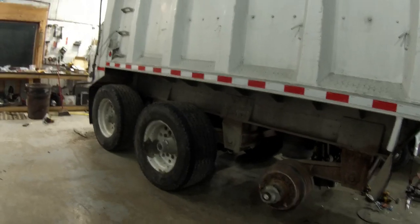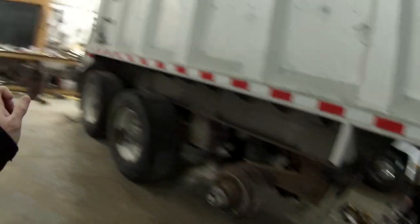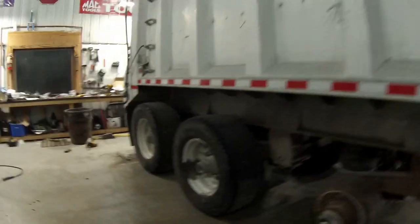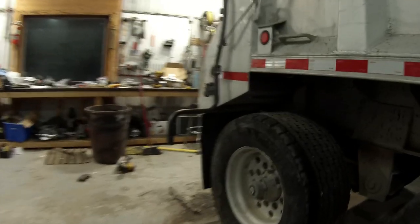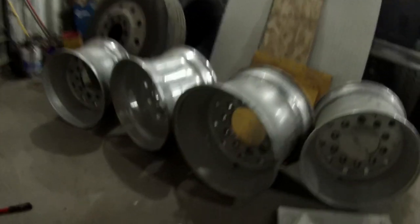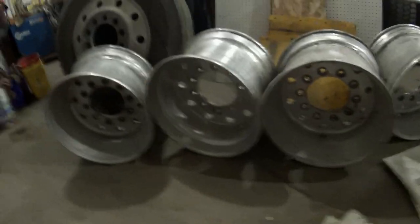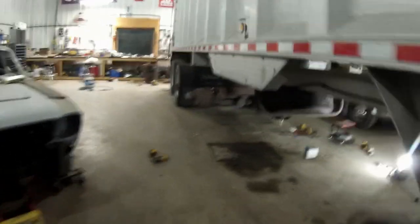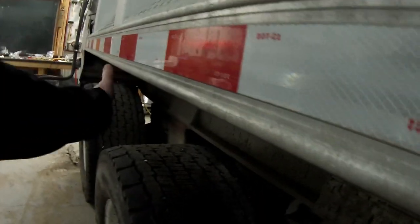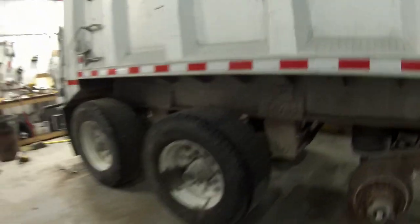Some trailers and trucks have super single axles on them, which are about an inch and a half to two inches wider on each side of the axle. How to tell them apart is you have wheels that have a center spine where the bolt pattern is, and you have wheels that have an offset side — they look deeper dish, like these. These are deep dish wheels.